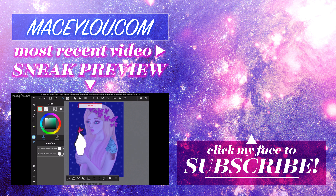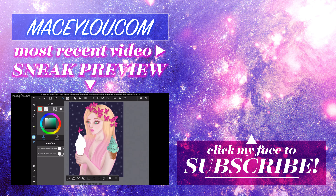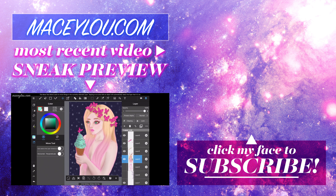So before I go, I just want to shout out my patrons — they're on the screen right now. I just want to thank them so much for supporting me. They're always so super kind and sweet, and they help me out a lot. Thank you guys so much for being patrons.